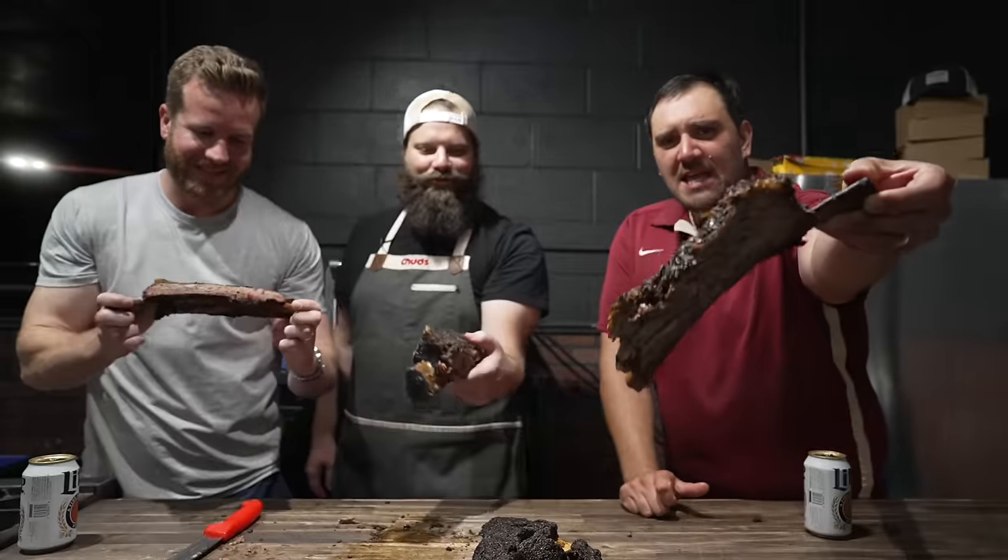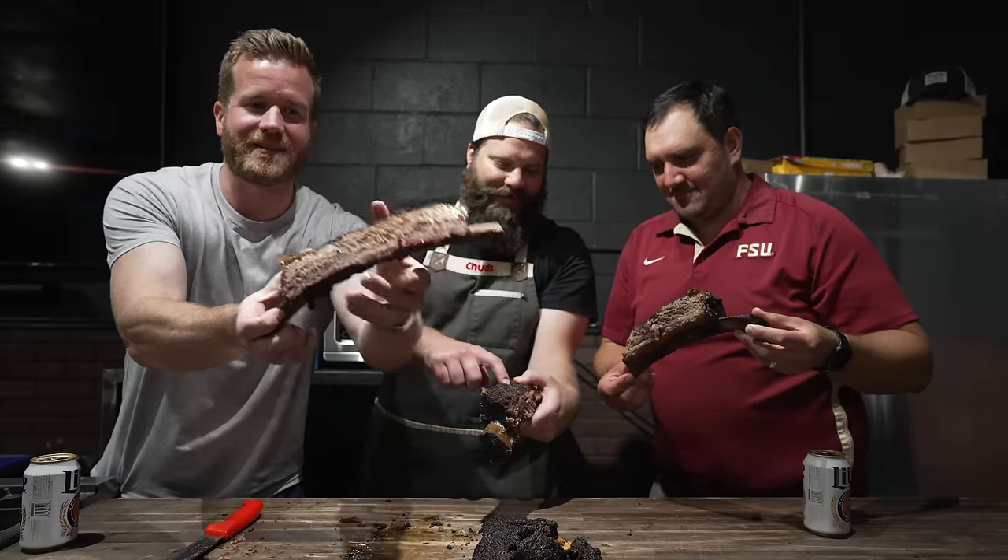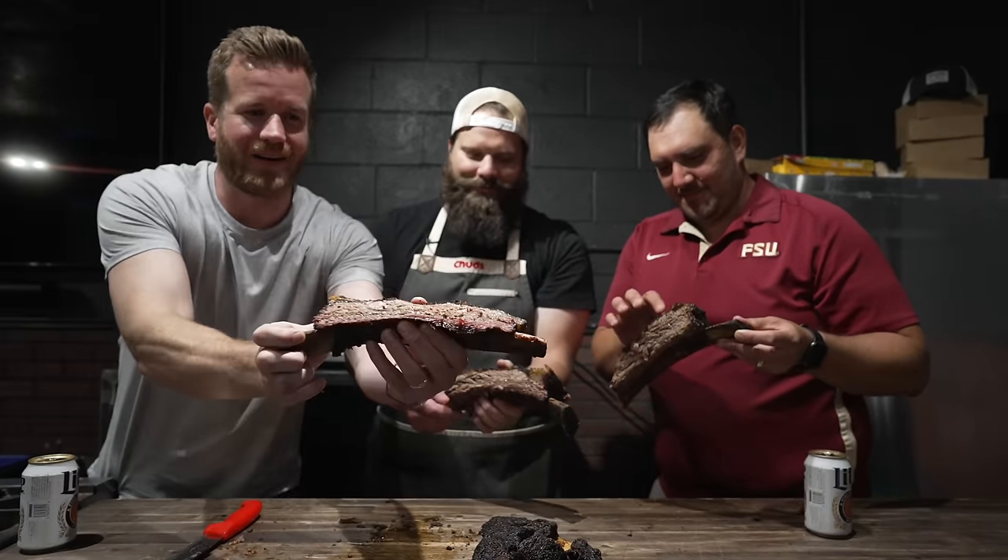Fellas, would you like to dive into some hot and fast reverse flow crispy fat beef ribs? Yes, please. Let's do it. Choose your favorite. Crispy. So juicy. That sandy crunchy bark on top — unbelievable.